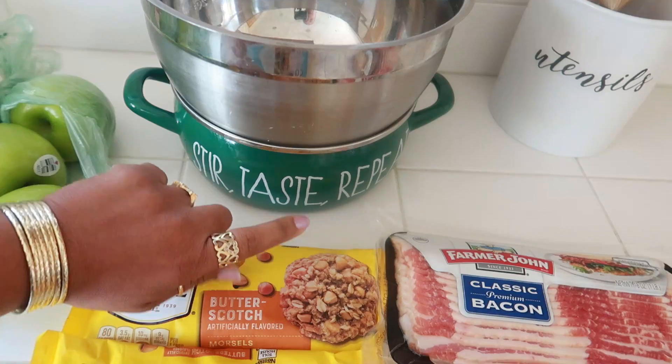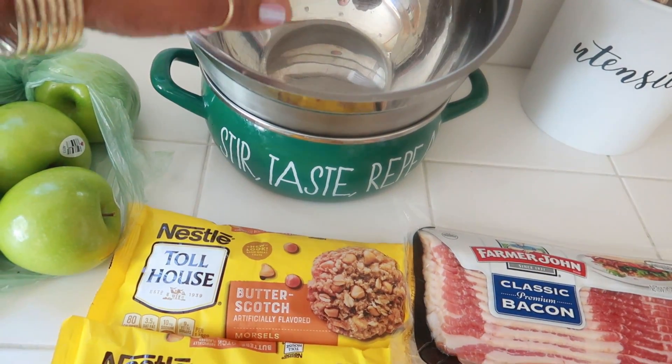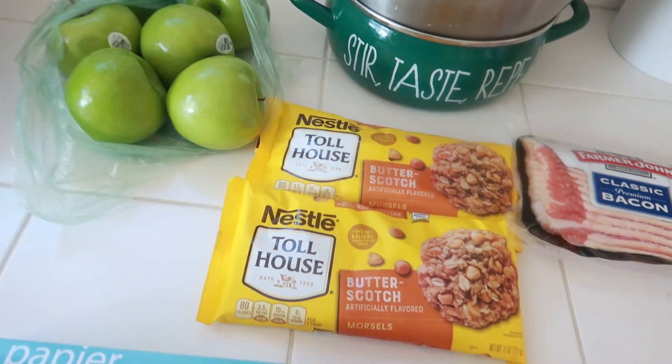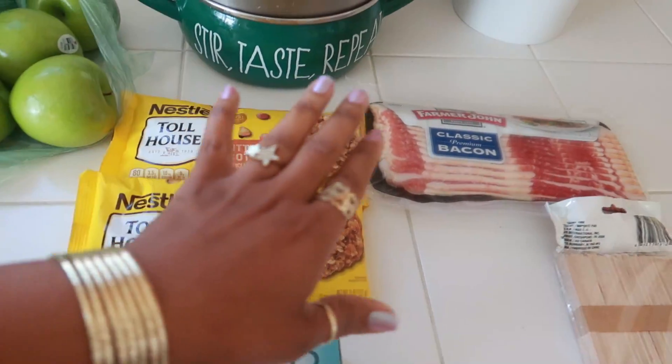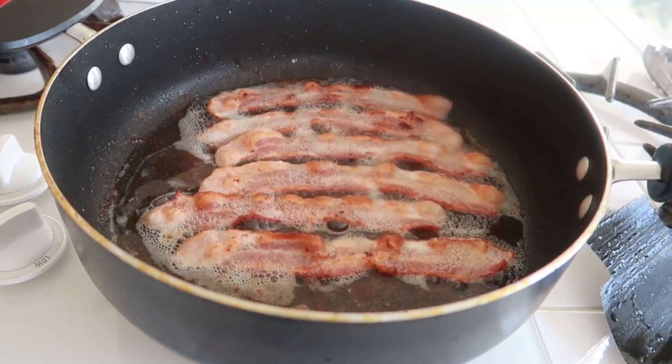This is the bowl I'm going to be melting my butterscotch in — it's like a double boiler setup. I'll put water in the bottom pot and then put my morsels in the bowl on top and let them melt as I stir. That's about it. I'm going to get started by frying up my bacon first and then I'll show you everything else.